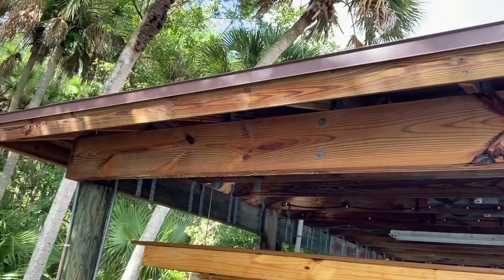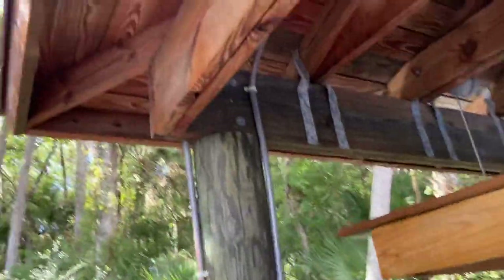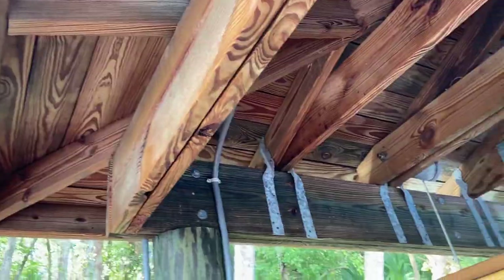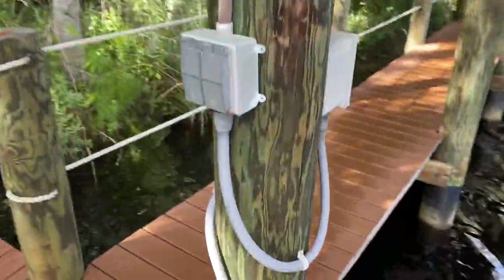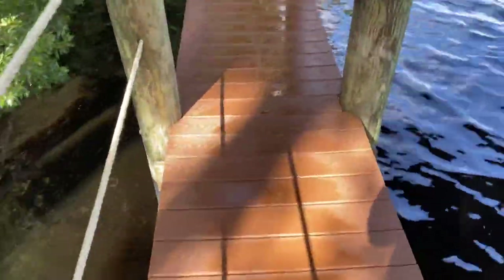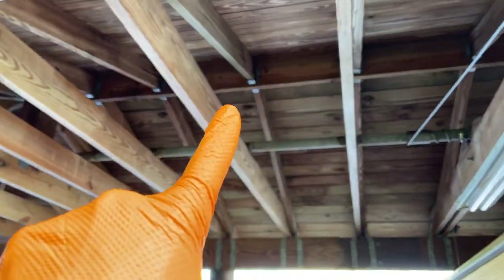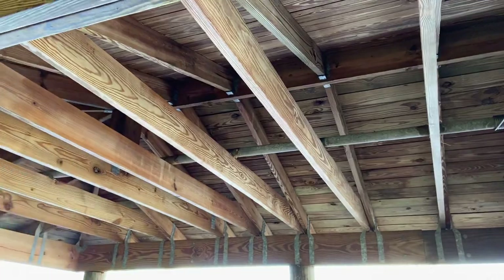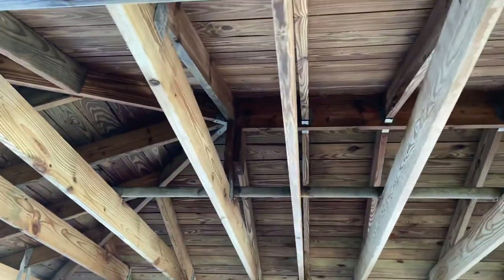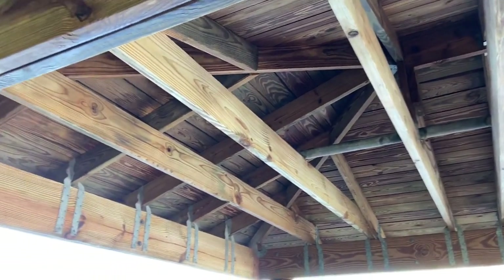Look at that wood, guys — brand new looking, right? That's done with an X-Jet. If you take a look up in here, there were spiderwebs like you couldn't believe. It's super, super clean. All these nautical ropes are beautiful. Here's your deck — it's absolutely gorgeous. And inside these rafters, all the way across, it looked like the Haunted Mansion if anybody's been to Disney World. It was bad. And look how beautiful that is now. Absolutely gorgeous.